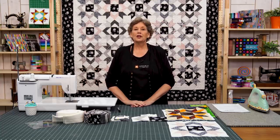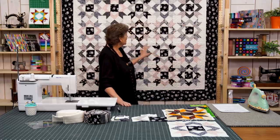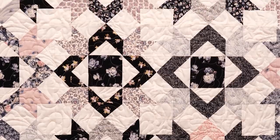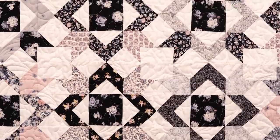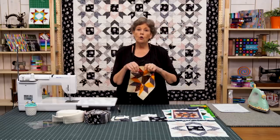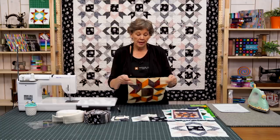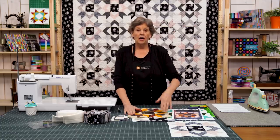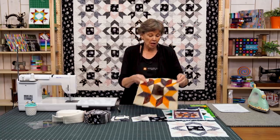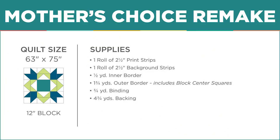Hi everybody, it's Jenny from the Missouri Star Quilt Company. I have a fun project for you today. Take a look at this quilt behind me. This came about all because I love to go antiquing and I am a rescuer of old quilt blocks. I want to show you how my brain works and how I got this pattern from this block. This is an old block called Mother's Choice, and we're calling our quilt Mother's Choice Remake.